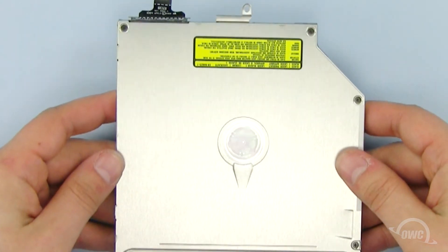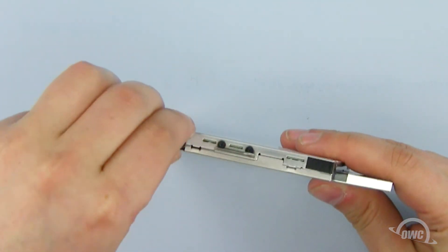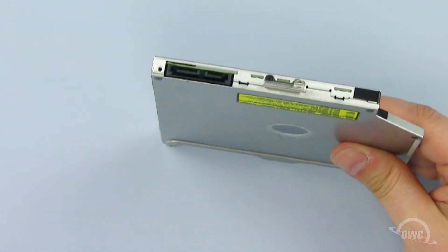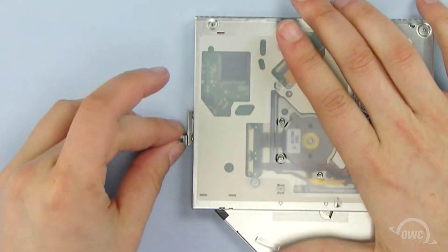From the old optical drive, we need to remove the data connector and bracket to use on the new OWC Data Doubler. Pull the data connector out gently and set aside. To remove the bracket, use your Phillips screwdriver to remove the two Phillips screws.